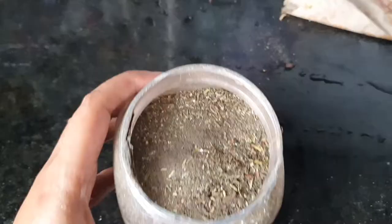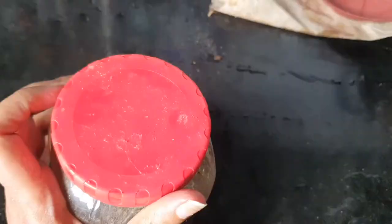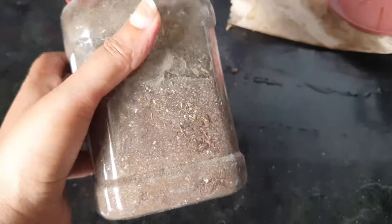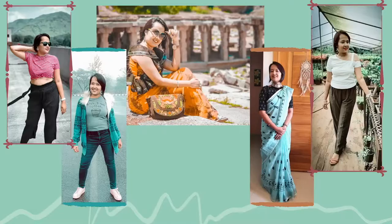Hey guys, this is Anuradha and welcome back to my channel Globe from My Goggles. Today I'm going to share with you a quick gardening tip — how to make organic fertilizer from kitchen scraps. It is made at home, it is free, and it can be used as many times as you want for your balcony plants. They give really good results, so without further ado, let's start the video.